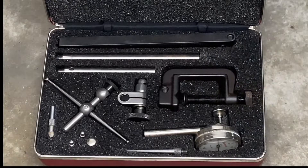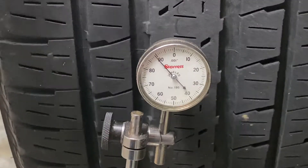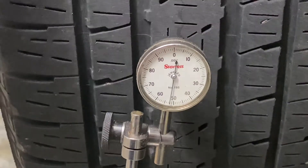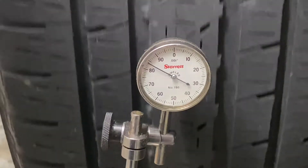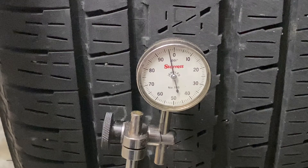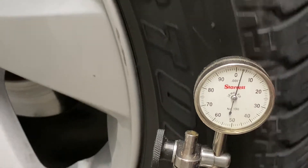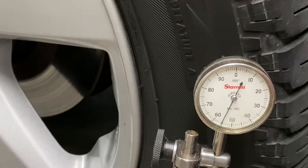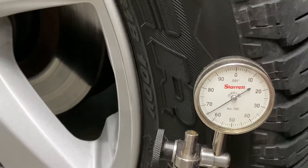I got out my Starrett measurement equipment, put my indicator on a magnetic base, and put the needle on the tire. As you can see here, I've got about 65, almost 70 thousandths of radial runout — about 20 or so thousandths more than spec. Then I check the lateral movement of the tire, about the same. So I've got lateral movement and radial movement, just checking the tire.